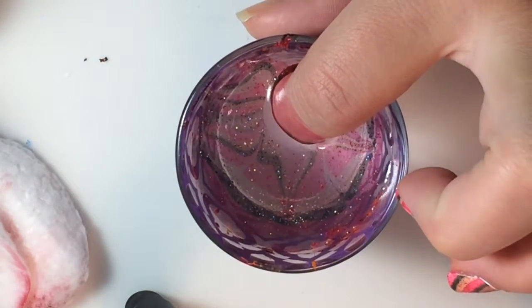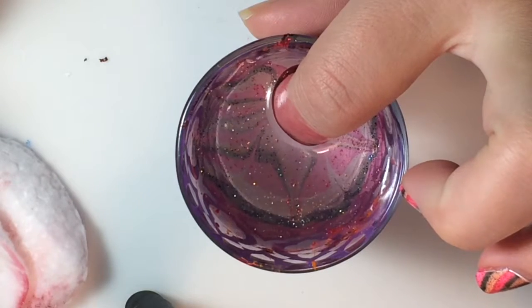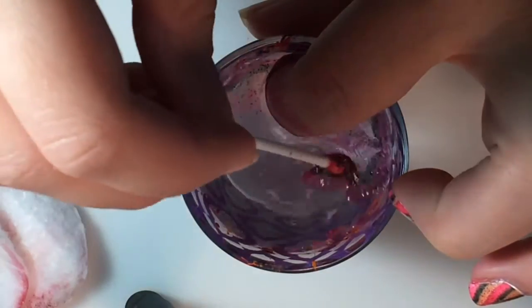Then you will blow on the surface of the water. Grab a Q-tip and clean it up. When you lift your finger out of the water, don't just pull it out.